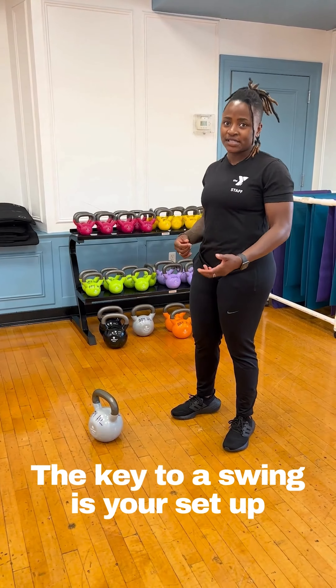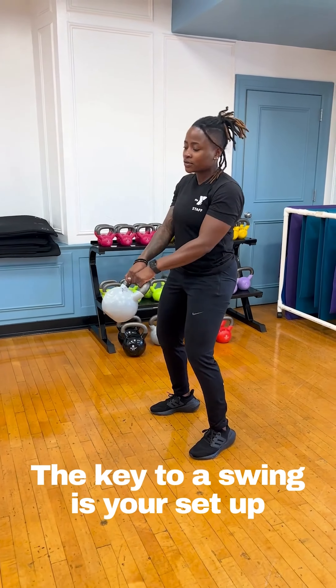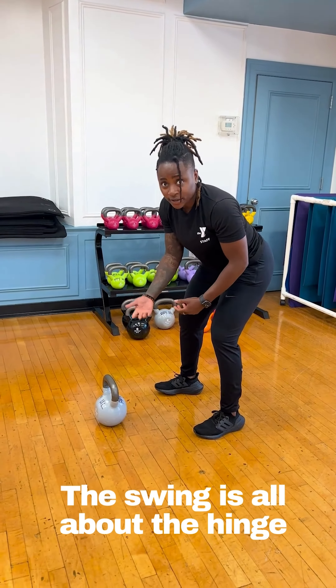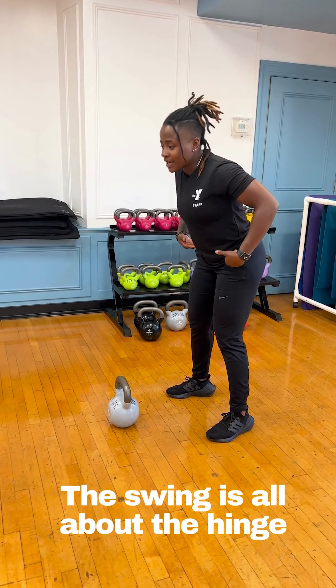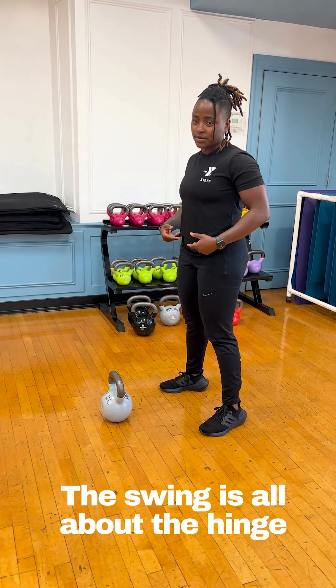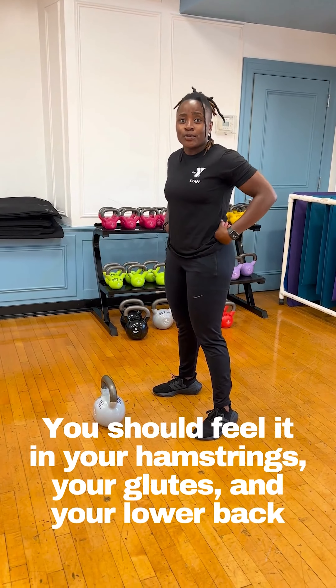The key to a swing is your center. A lot of times you see when you come at the top and start doing a swing. The safest way to go about doing it is starting at the bottom. You want to remember, the swing is all about the hinge. A lot of power — all the power is going to come from your hips. So you should feel it in your hamstrings, your glutes, and your lower back.